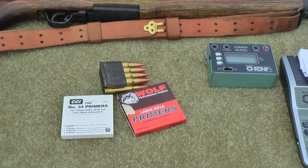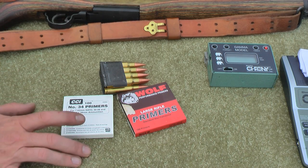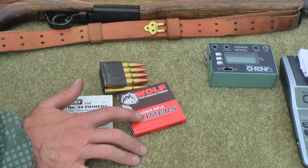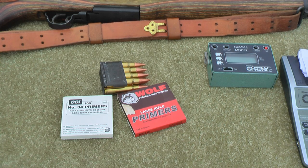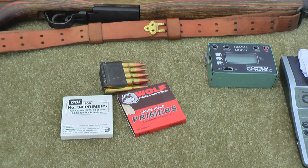Just a quick note on primers. Since we are using the Garand, we are going to have to use either the CCI number 34 primer or the Wolf Large Rifle primer which is mil spec, in order to reduce the hazards of a slam fire — especially with the Garand in .308 because the bolt has much longer travel and gets more velocity. We're also going to use that same primer in the bolt action, and then once we transition to the match primer, we'll use that same proven load in each rifle with the match primer.